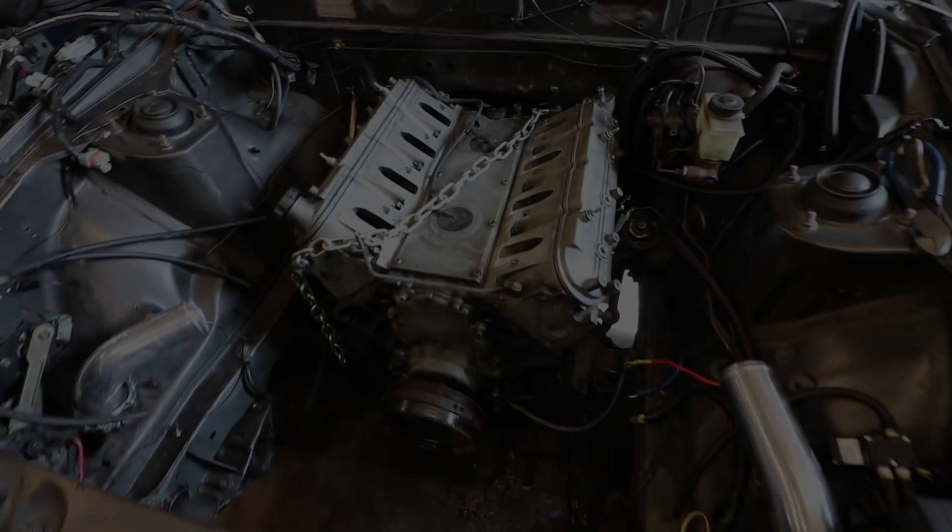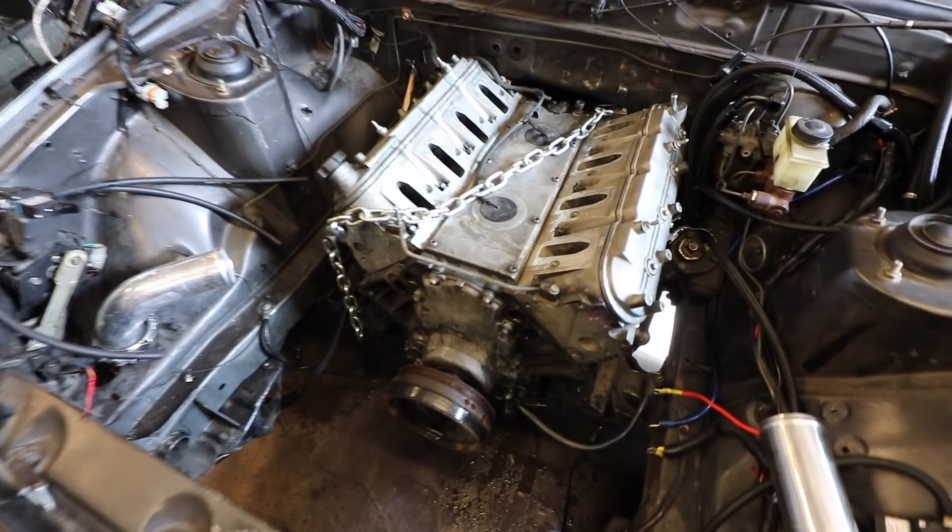Once I get the new motor setup in it and go back to the dyno, I'm going to leave it on about 15 pounds and see what it makes — hopefully somewhere 6 to 650. And then after that, if I get bored of it, I may put that big single on it. Anyways, let's go ahead and get started. Got the chain hooked up for the engine picker.